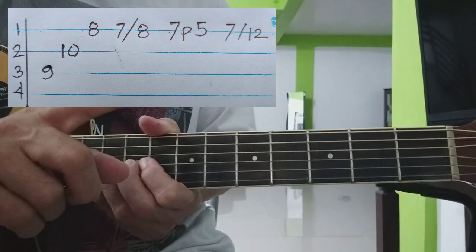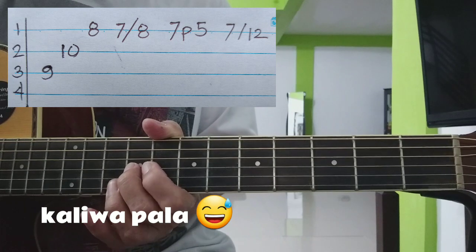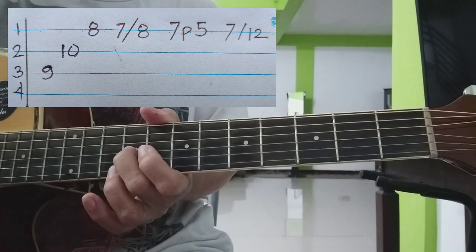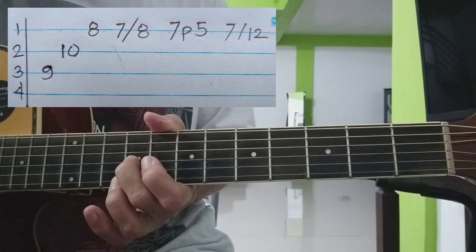Diyan naman ang ating tabs. Sa kanan nyo, ipabang numero — yun ang number ng strings. At yung paha lang, yun yung number ng fret na yun yung titipahin.